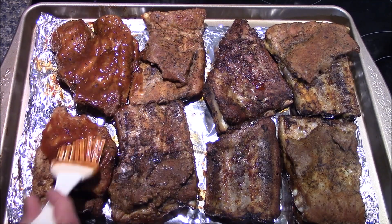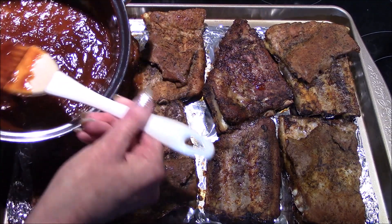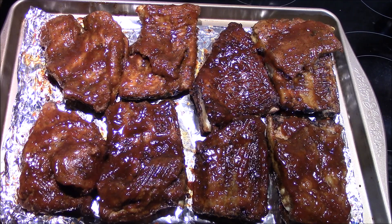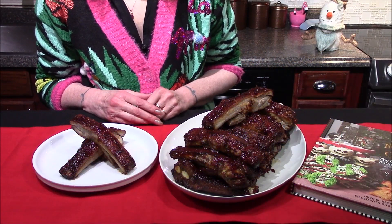Now that the ribs are done, I've removed them from the roasting pan. I've basted the bottom half of them already with the barbecue sauce and I'm just doing the other side now. Now that they're all basted, these are going to go into a 425-degree oven where they'll bake for about five minutes. Then I'll pull them out, flip them over, baste them with the remaining barbecue sauce, and allow them to go another five minutes in the oven. I'm looking for a nice sticky glaze on these.